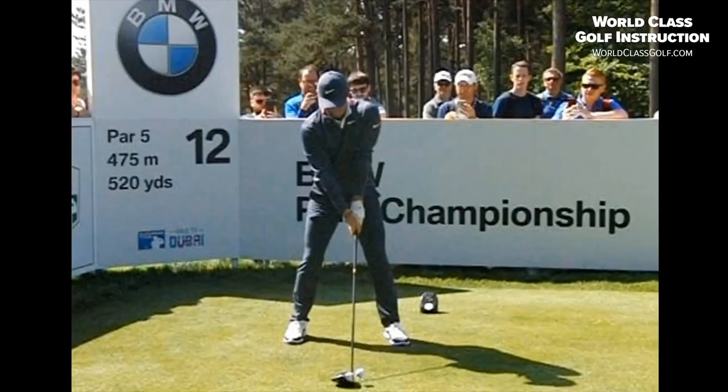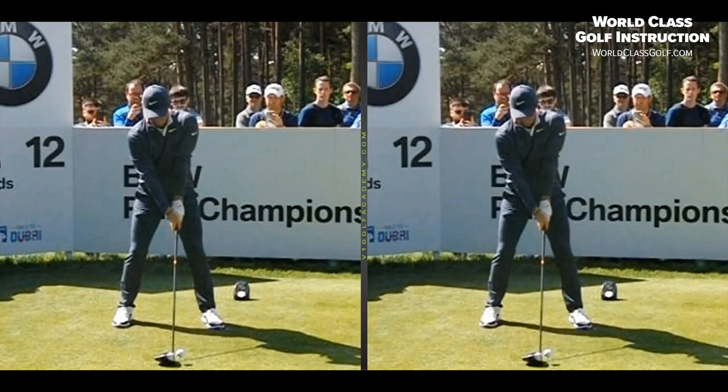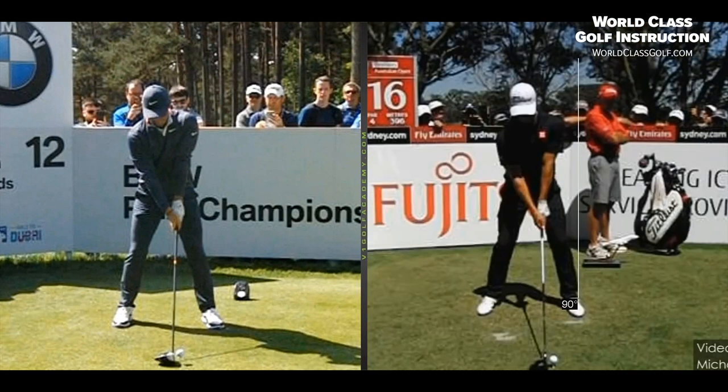I'll just take you through this last bit. Thanks to Michael Field for the use of your videos, Michael — they're always fantastic, especially those ones you just sent me. Now I'll pop up a couple of lines here and we'll have a look.